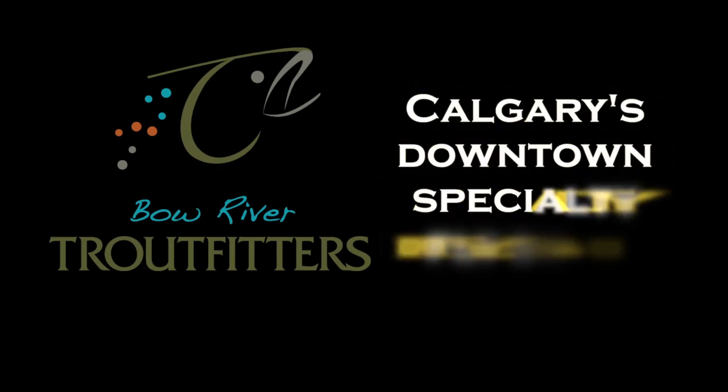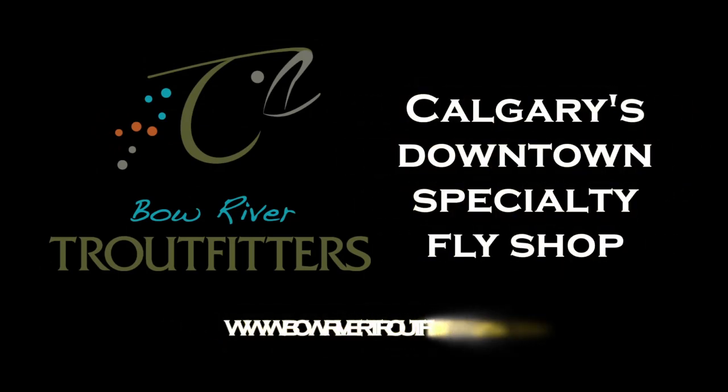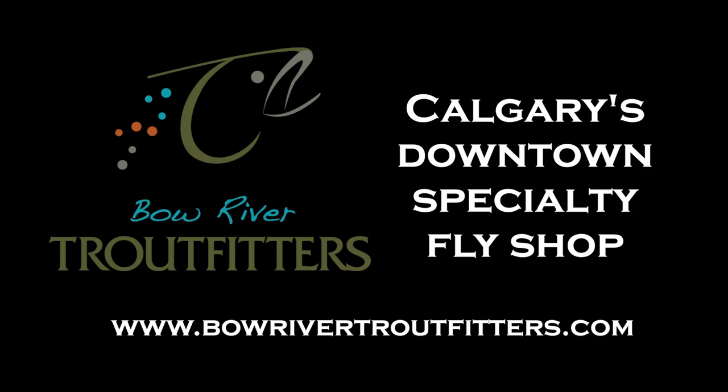This is Rick from Bow River Outfitters. Give this fly a try next time you're fishing in the saltwater — I'm sure you'll find it a rewarding experience.